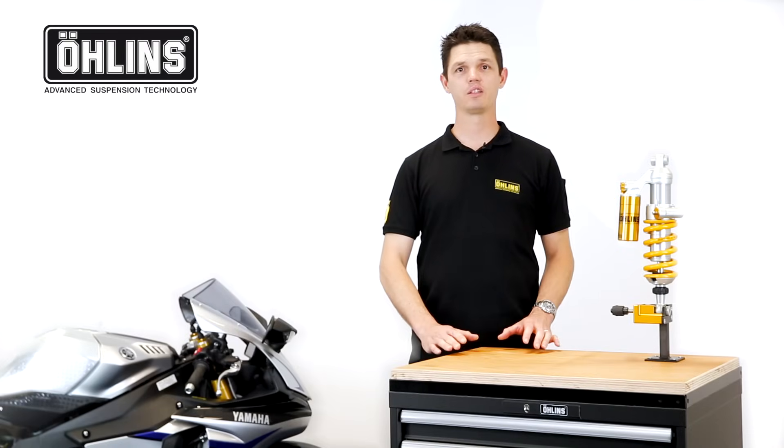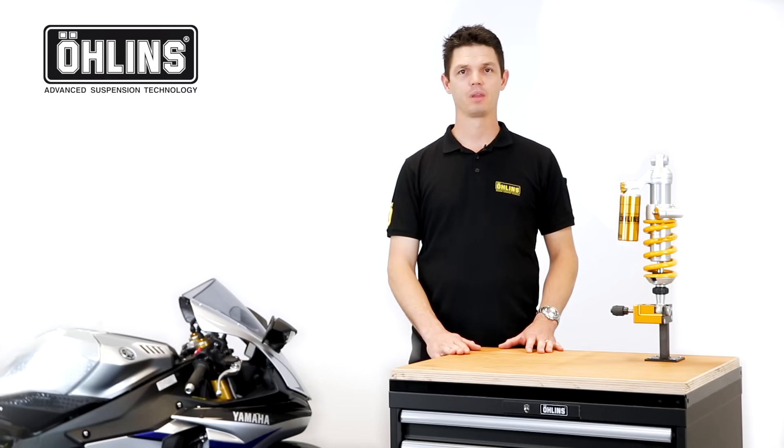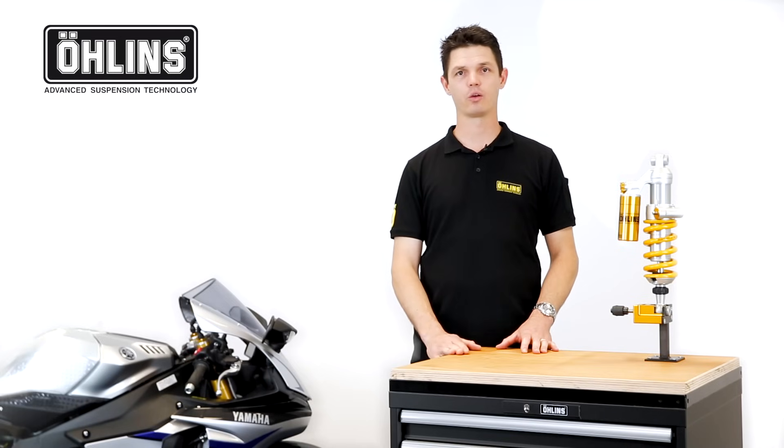Hi, and welcome to Aline's product educational video. My name is Byron Draper, product specialist for the Motorcycle, Road and Track division.